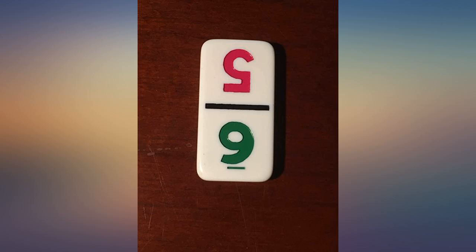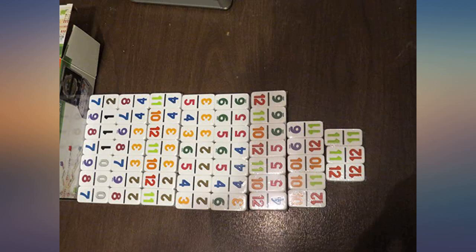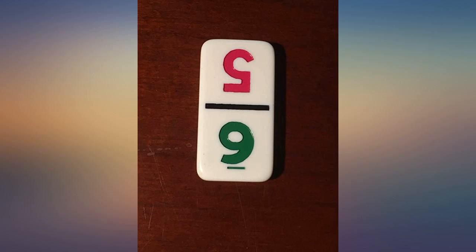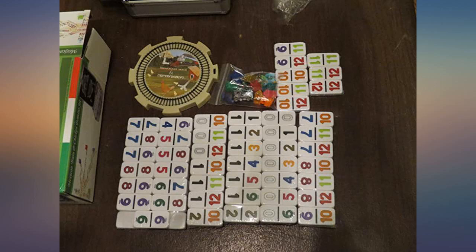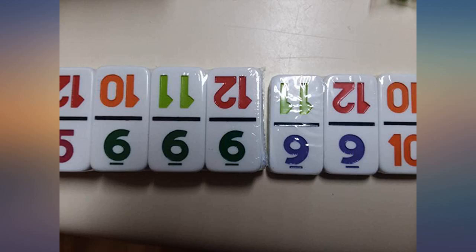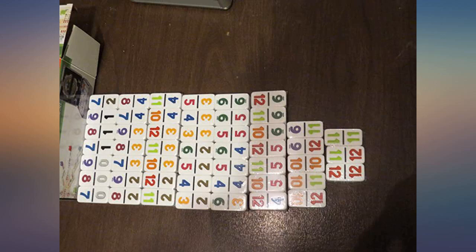We ordered this item through Amazon — double 12 numeral tiles 2 in 1 Mexican train set in aluminum case. We used it for the first time last night, Saturday the 30th of January 2016. While playing, we came upon a tile which was improperly marked. The tile is a green 9 with an accompanying red 5. After reviewing all the tiles, we determined that the green 6 is correct but you should rotate it 180 degrees. I am attaching a picture. There is a purple 9 with an accompanying red 5 in the set — this makes the set useless due to an extra 9, although it is green, and no green 6 with an accompanying red 5.